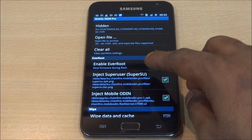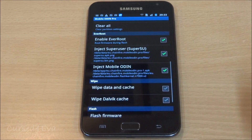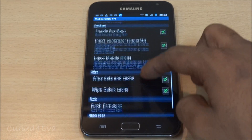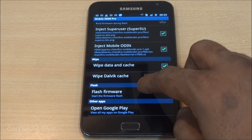Now go down and make sure that you enable EverRoot, inject SuperUser, inject Mobile Odin, and select it. Also select wipe data and cache, and wipe the cache as well. Then go ahead and hit flash firmware.